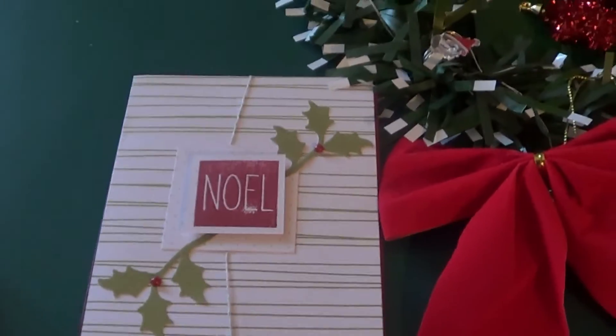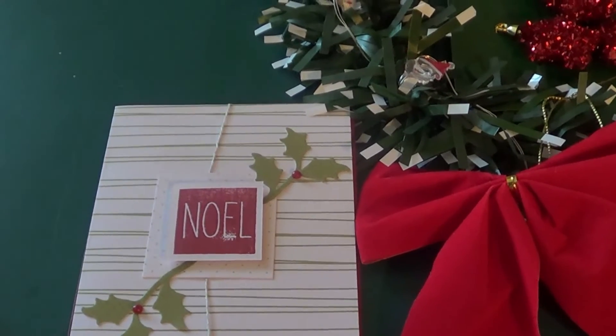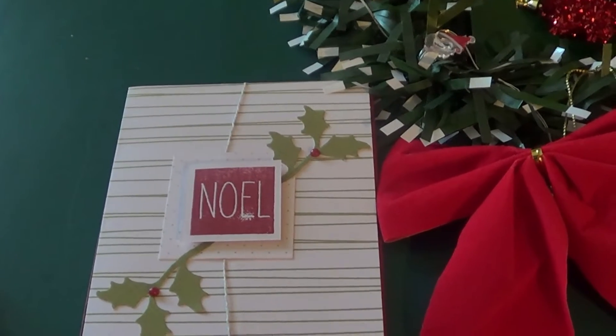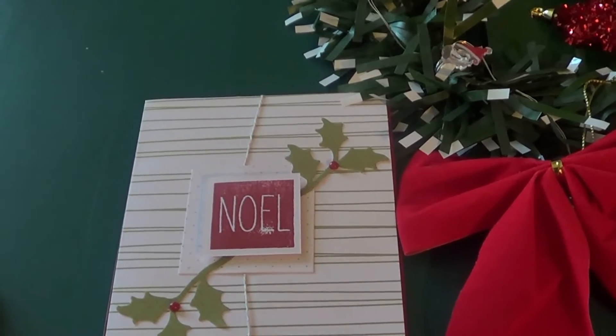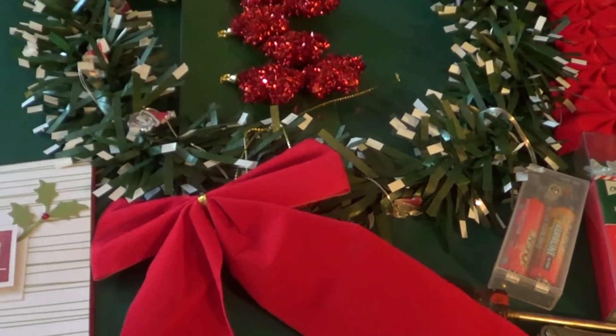I got my first Christmas card today in the mail — Bonnie and I — and it's from Miss D. Cobb. Merry Christmas, and thank you — there's a Christmas card on the way to you. Guys, if you want Christmas cards sent to you, message Bonnie on Facebook, give me your address, and I'll send you Christmas cards.